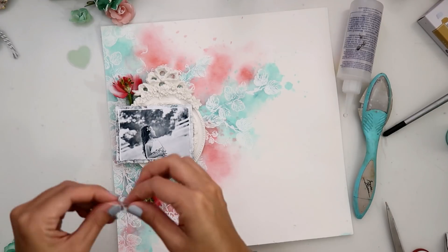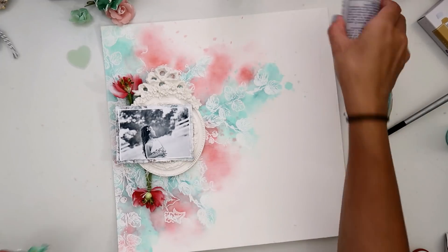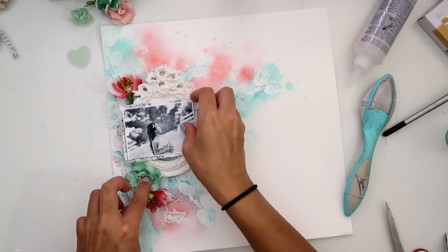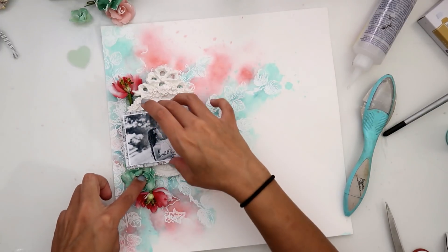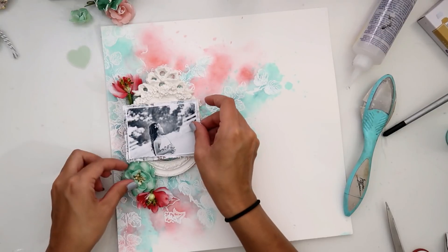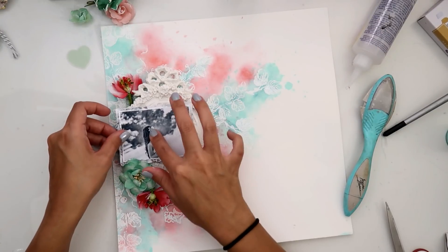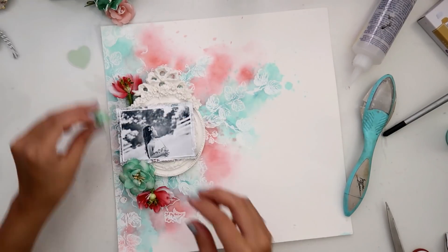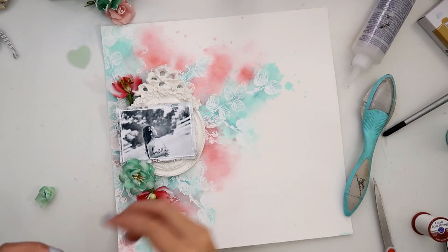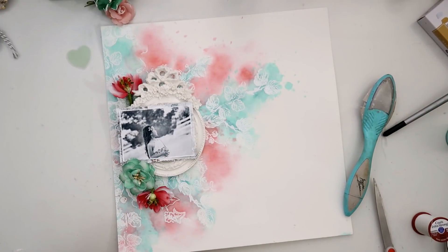I'm also adding some upholstery thread — I always want to say embroidery thread but it's upholstery thread. It's thicker than just regular sewing thread, and it holds better when you're trying to bunch it up. I'm adding it under a lot of these flowers just to give the whole layout a little bit more texture.